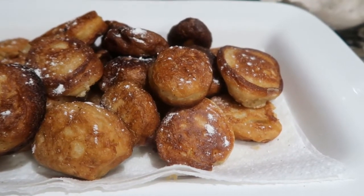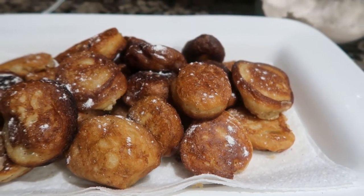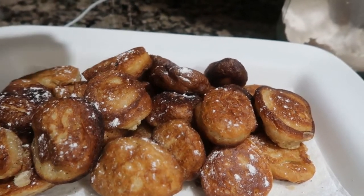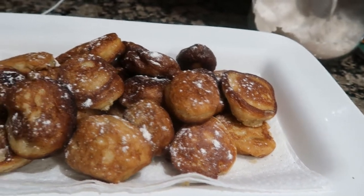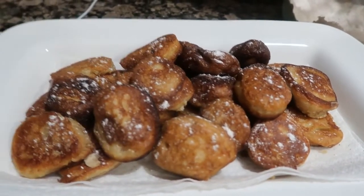Once I'm done frying them, I put a piece of paper at the bottom of the plate so it can absorb the extra oil. Then all you have to do before you serve it is put a little dust of powdered sugar in there just to make it look good, and your dessert is ready.